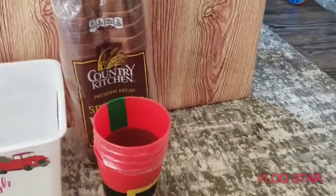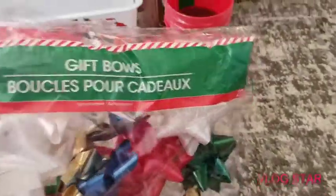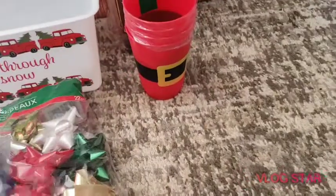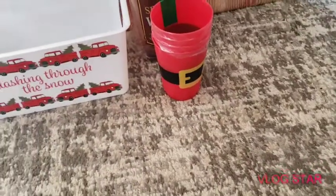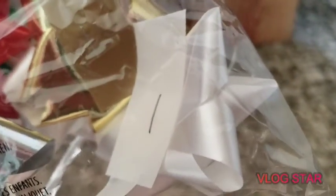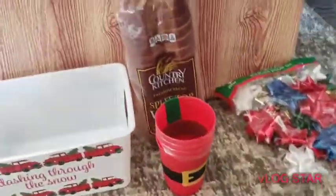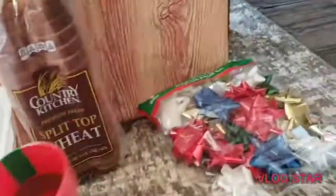So gift bows for Christmas time — this is a very good deal. It's put out by Christmas House and there are probably about 20 bows in there. That's a good deal for a dollar. I got them for the Christmas gifts. Also got a loaf of bread by Country Kitchen, very good deal for a dollar.